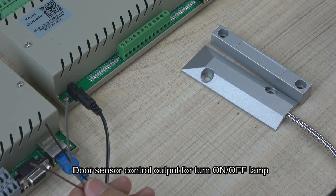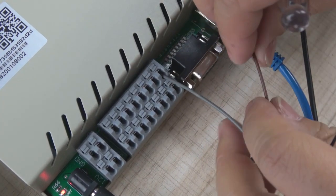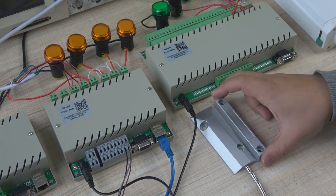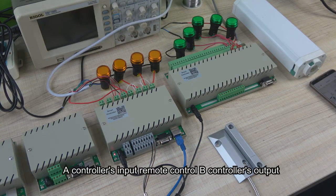Now we can see the door sensor — it is also a dry contact type sensor. We install the COM line, and then we use another two lines connected with input one and input two. Now we can see: if the door opens, the sensor will be triggered — all lamps on. The all lamps will be off when closed. We can use the 8-channel input to trigger the 32-channel output.